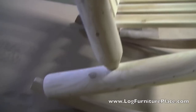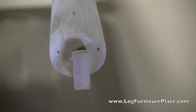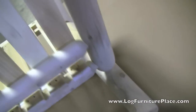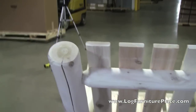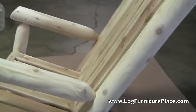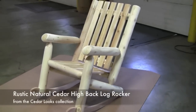All outdoor items in the Cedar Looks collection by Rustic Natural Cedar come unfinished, and they can either be left outdoors unfinished or you can finish the furniture as you desire. Personally, we use an outdoor deck sealant for our outdoor furniture. It keeps the natural color of the wood, and after it's raining, I can just wipe the seat off and sit down — I don't have to wait for it to dry. That's just a personal preference.